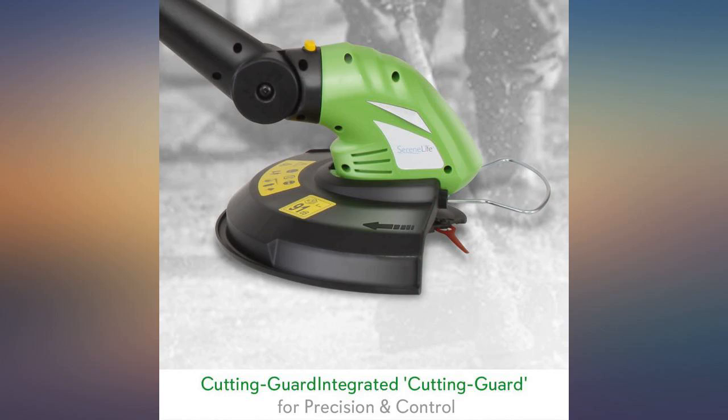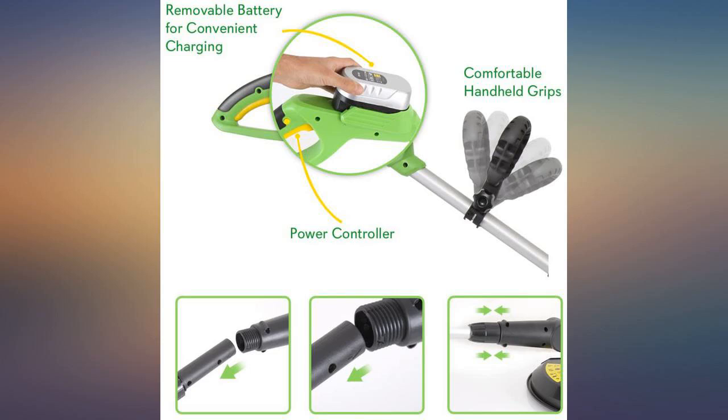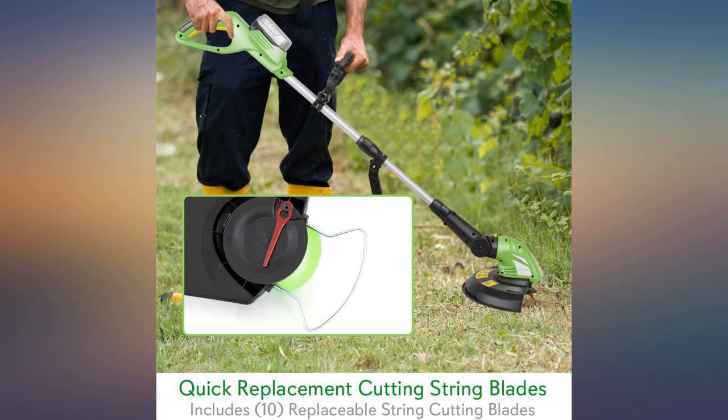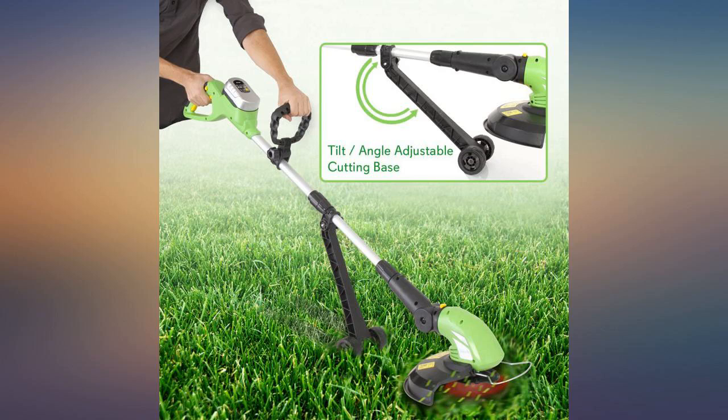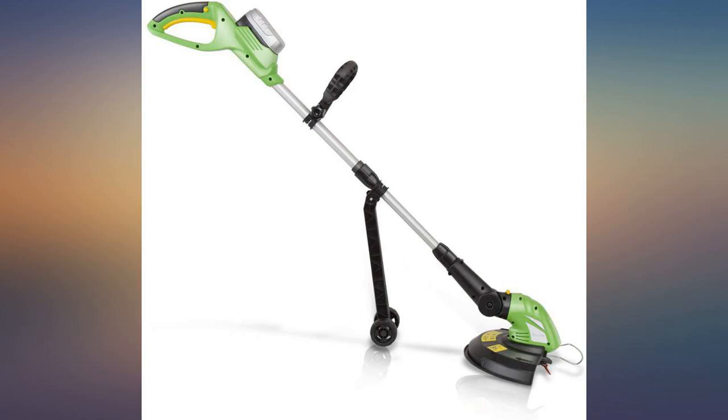In making my decision to purchase, it also helped that I have other Ryobi tools and therefore didn't have to purchase the batteries and charging system needed to operate the trimmer — a big expense. Accordingly, laying out the relatively small amount to purchase the trimmer only was worth the risk, and turned out to be a great buy.